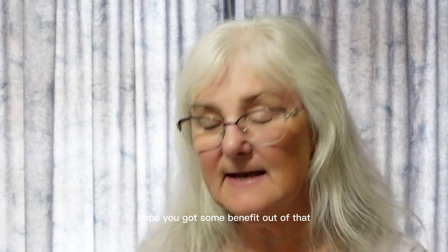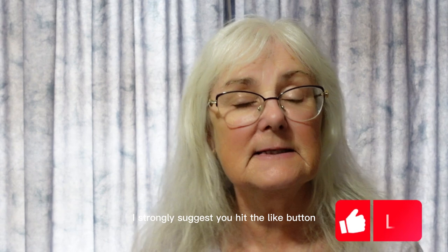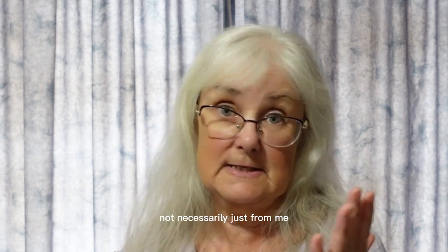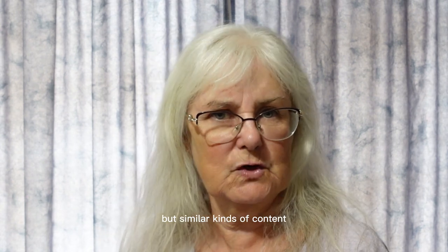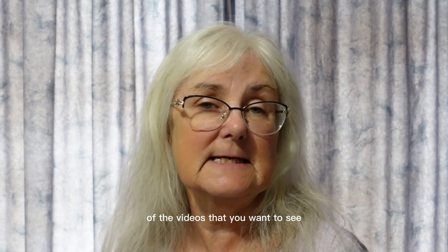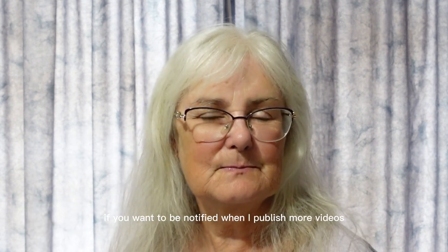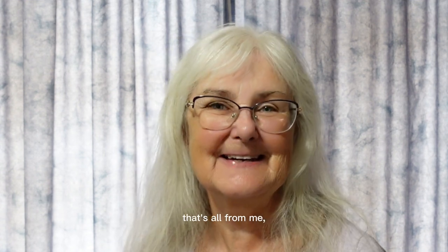I hope you got some benefit out of that. If you liked this video, hit the like button — that will tell YouTube that this is the kind of content you like and you'll see more of it recommended to you, not just from me but from other creators as well. If you're really interested, hit the subscribe button too, and the bell notification if you want to be notified when I publish more videos. Thanks for watching, hope you have a fantastic day. Bye for now.